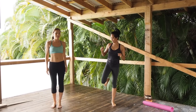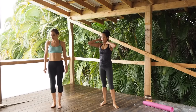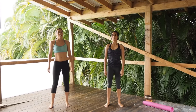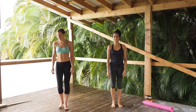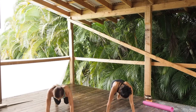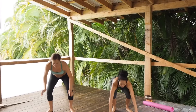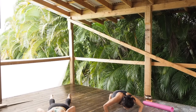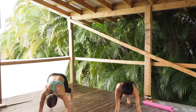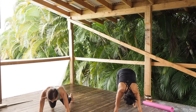Good job. Next we're going to do burpees — just catch your breath. Burpees, remember your options. I love burpees, I have to do them in pretty much every workout. I love them too, but not for 40 seconds.